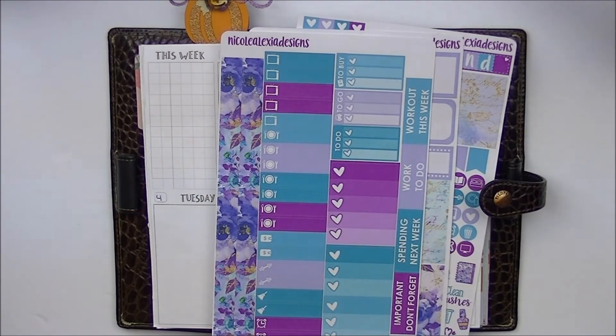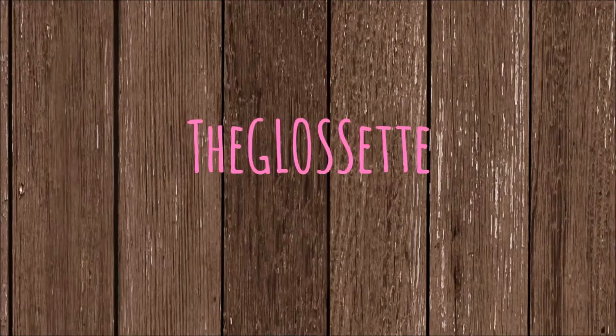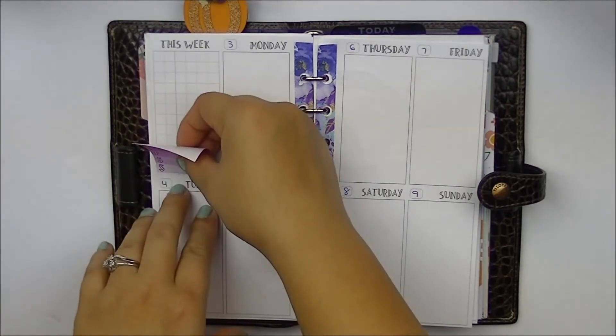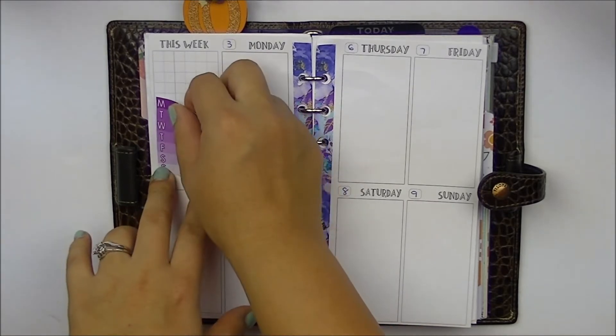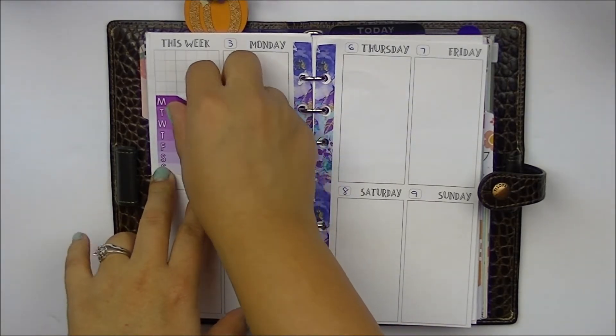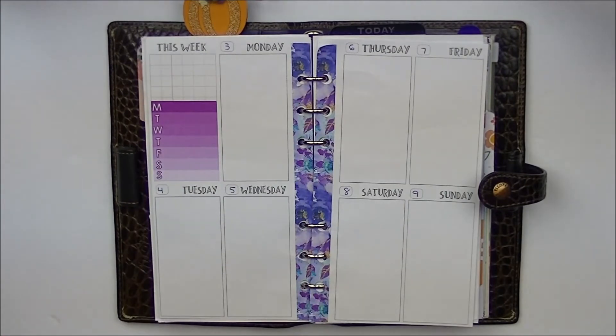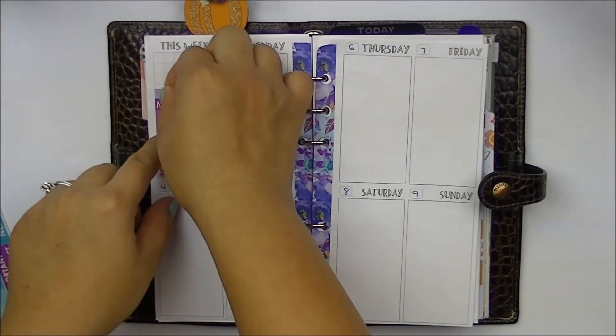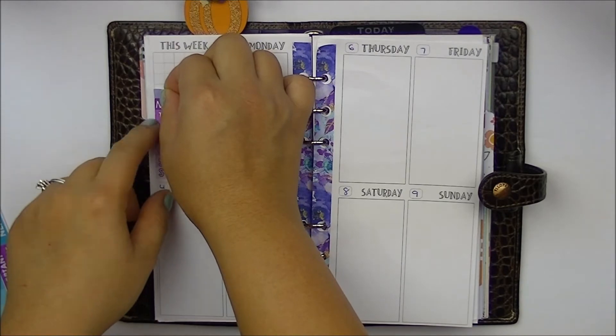So I'll just get started with my side washi. Now that we have the side washi done, we'll start with the this week section. She does give a weekly ombre which I'm going to use to mark my work schedule, which in my main planner I'll also do on the side. She does give a work header which I really like. There's plenty of headers so you can use them for whatever, even during the week.